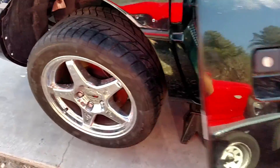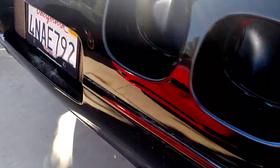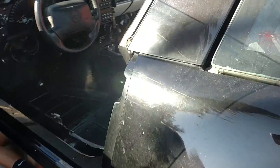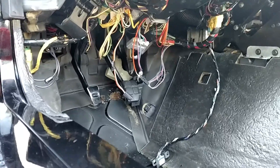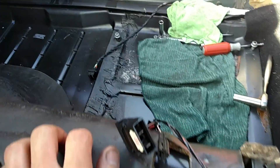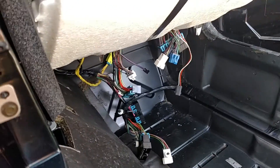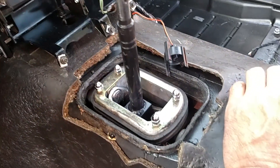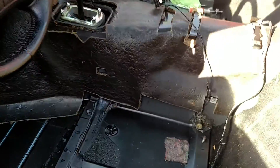We changed out the wheels - we swapped them from the yellow C4. Right now I'm working on some interior wiring, just got some of the wiring done and buttoned back up under here. We also cleaned up underneath the carpeting - it was a smoker's car so it had a lot of smoke and ash. Right now I'm going to be working on this passenger side.